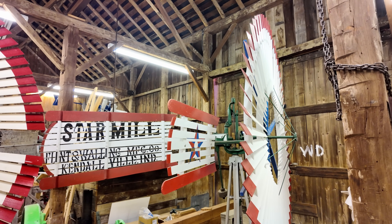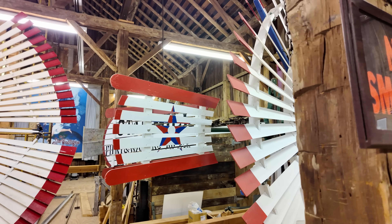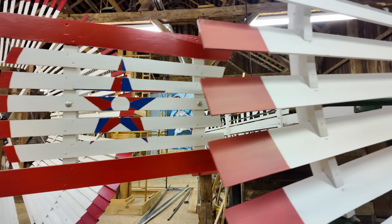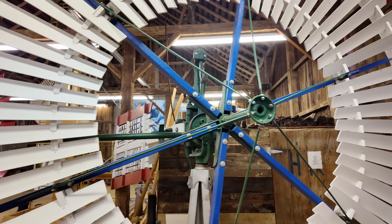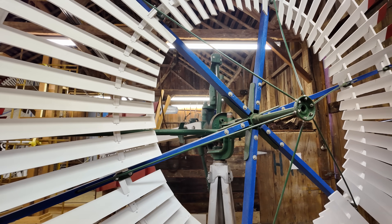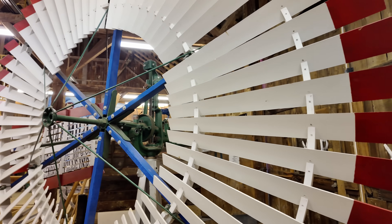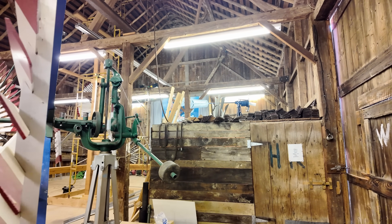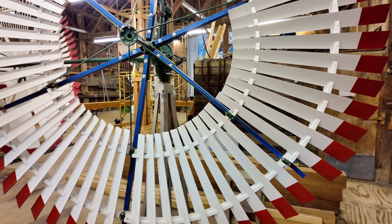What happens if the wind gets too strong? That's what the little vane is for. This little vane connects around behind to a mechanism. If it starts pushing really hard on that vane, that actually trips a lever over here, pulls up on that cable, defeats the weight there, and it turns the windmill out of the wind.